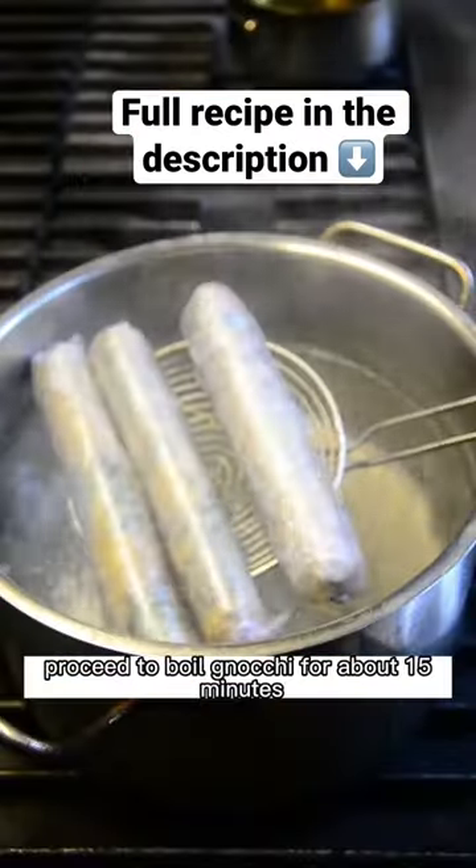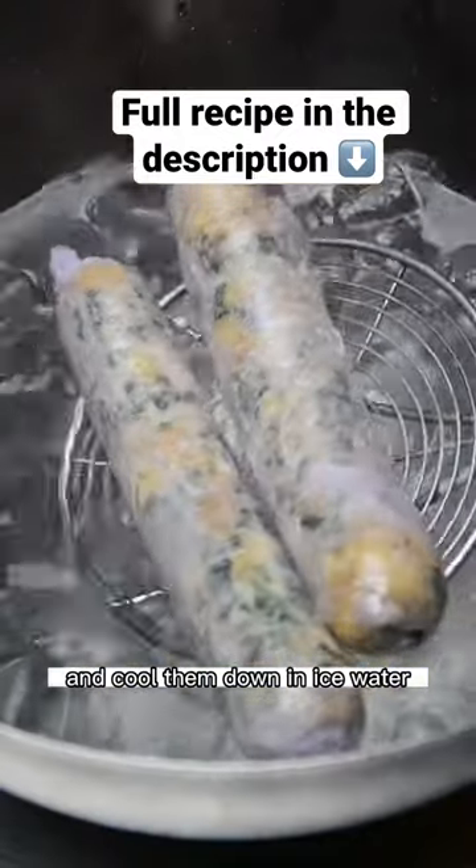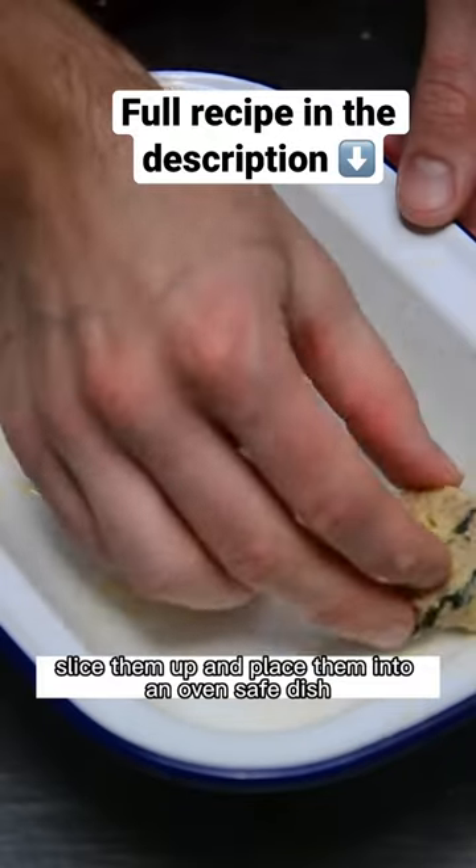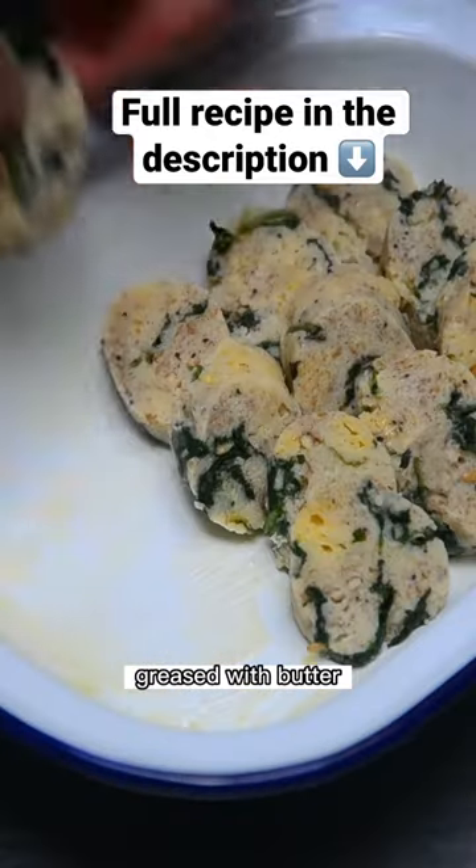Proceed to boil the gnocchi for about 15 minutes and cool them down in ice water. When cold and firm, slice them up and place them into an oven safe dish greased with butter.